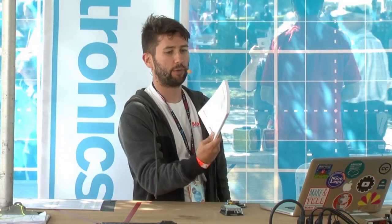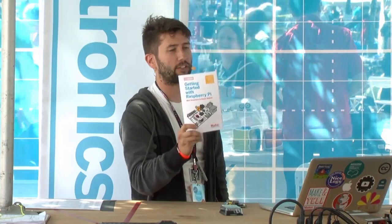We put everything we knew about Raspberry Pi into this book about how to get started with it. A lot of what I'm going to talk about is in this book, but we also take it further to talk about projects and stuff you can do with Raspberry Pi. So the first question to answer is: what is a Raspberry Pi?